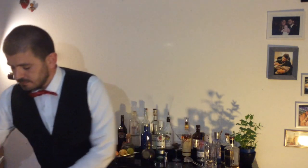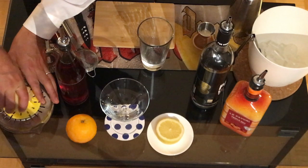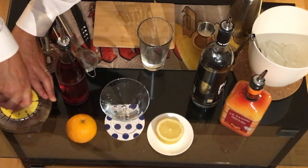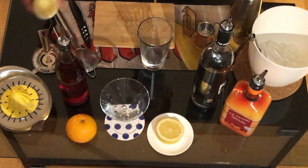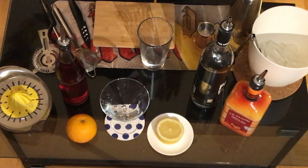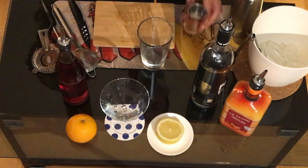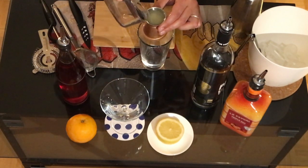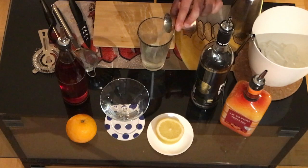Now we're gonna take our lemon. We're gonna squeeze it a little bit, because from this one we're gonna use also two centiliters — two centiliters inside.